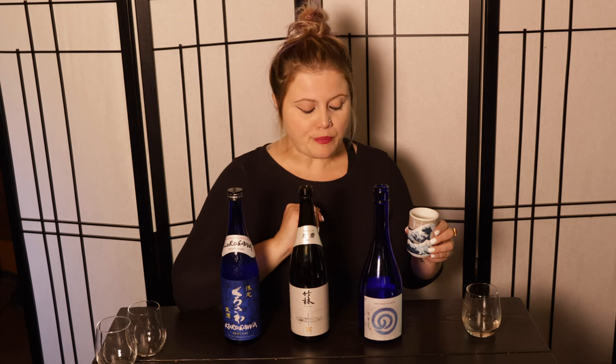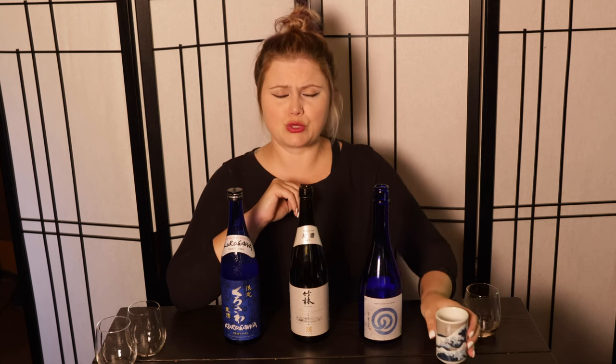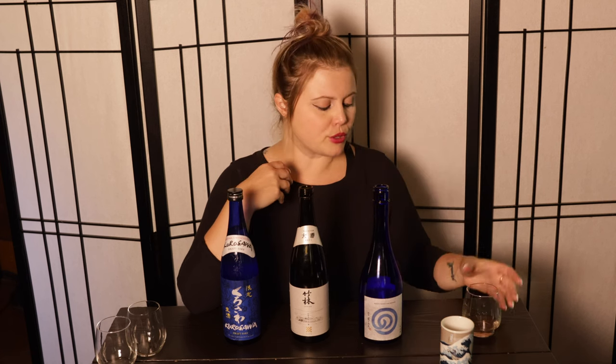When I did research on this one, I could not find the sake meter value, which is the hydrometer reading of glucose in the sake referring to residual sugar. I would assume if it were on the label it would be maybe plus three to four. The acidity is extremely high for sake — it's very bright — and it just really balances all the savoriness and those tropical fruit notes.